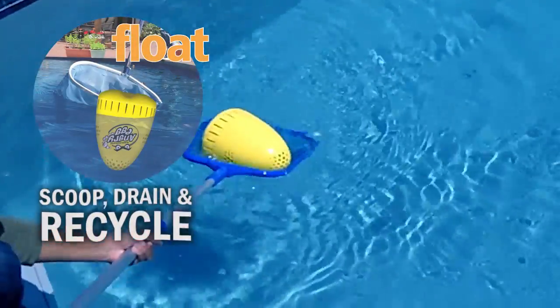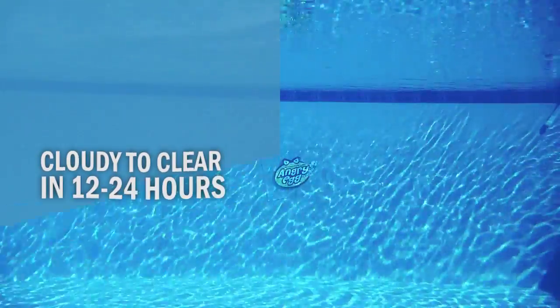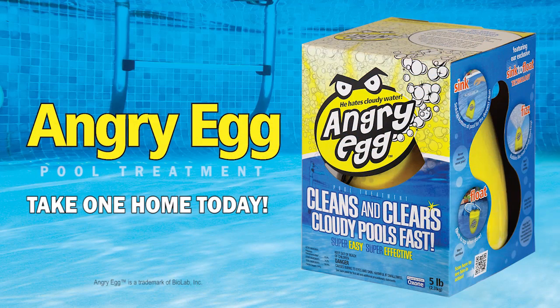Remove the Angry Egg and toss him into the recycling bin. Now sit back and relax as your dull, cloudy pool water is transformed into crystal clear, sparkling blue. And that's the clear water experience you'll get with the Angry Egg.